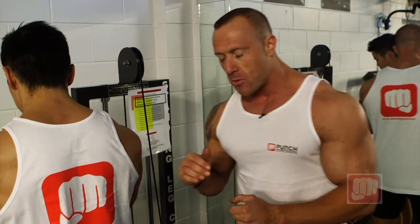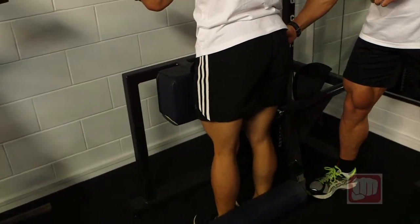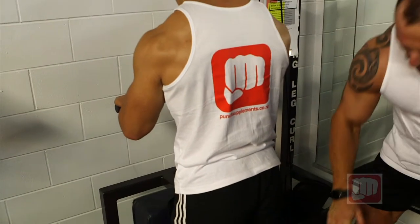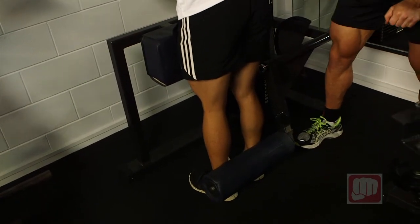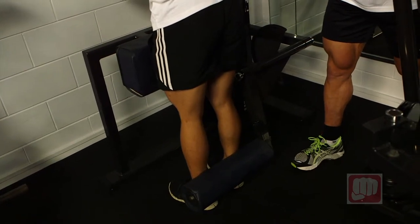We're going to do the standing hamstring curl. Bring yourself nice and comfortable, quads on the pad, arms rested on the machine in front. We've got the pad lowered down to the bottom of the ankle area at the back of the shin, so it's nice and comfortable. One leg will raise at a time, one leg will stay flat on the floor.